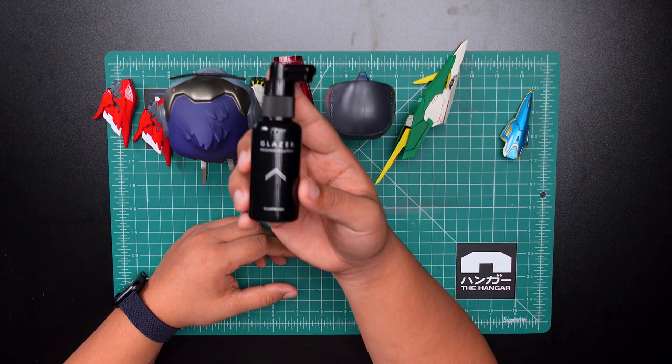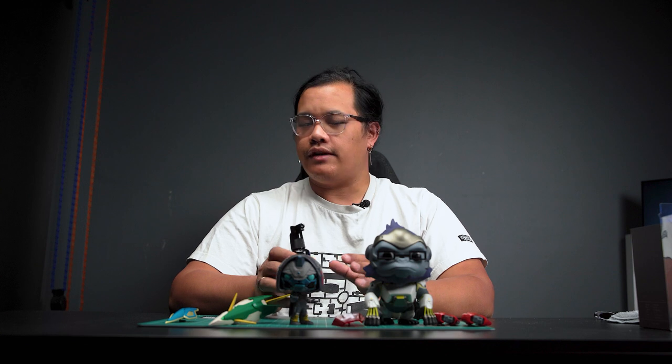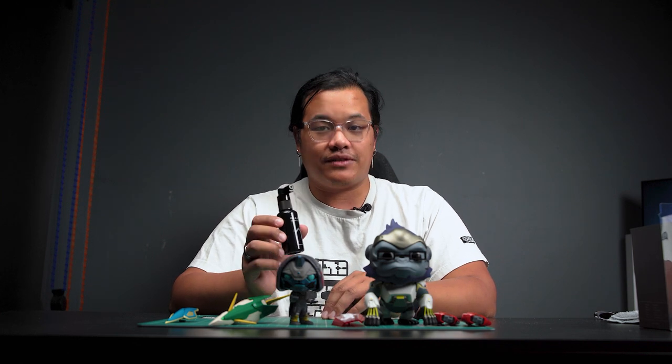Hey, what's up everyone and welcome back to the channel. Today we're doing a video that a lot of you have been waiting on because I've been putting it off for a pretty long time. This is going to be the review of the Gun Primer Glazer. And I have a bunch of random things in front of me on my mat here that seem random, but they're actually just the test subjects for this Gun Primer Glazer.